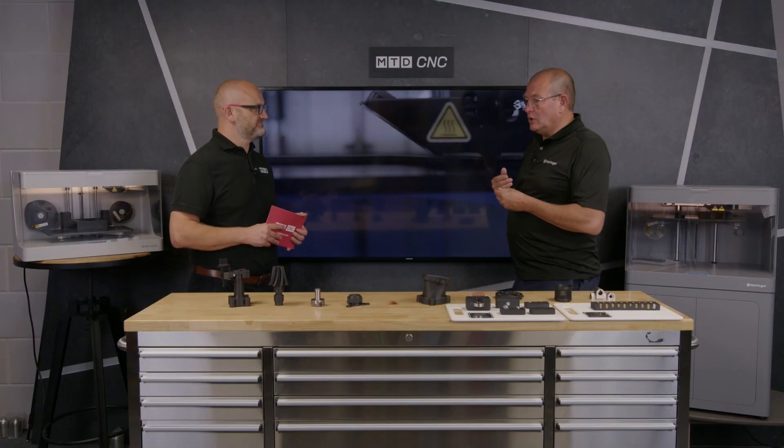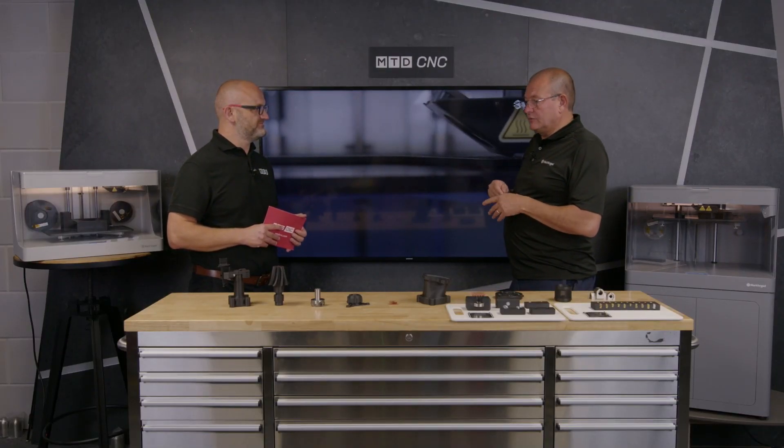I often see arguments between production engineers and production managers. The production engineer will say 'I need your CNC machine to make the fixtures for the next job,' and the production manager says 'you can't, I'm running a job.' One of them ends up having to give, so production engineers are starting to buy printers.